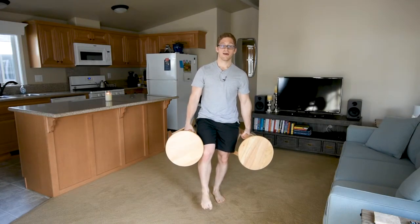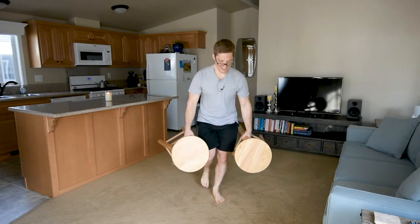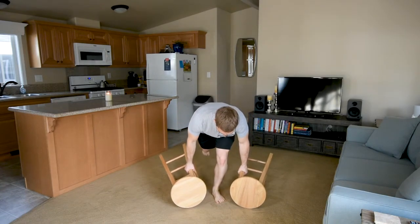I feel good hamstring here, I feel good glute at the top, I don't feel my back — this is amazing, I should do this more often. Come back down, same idea, just reversing the pattern.